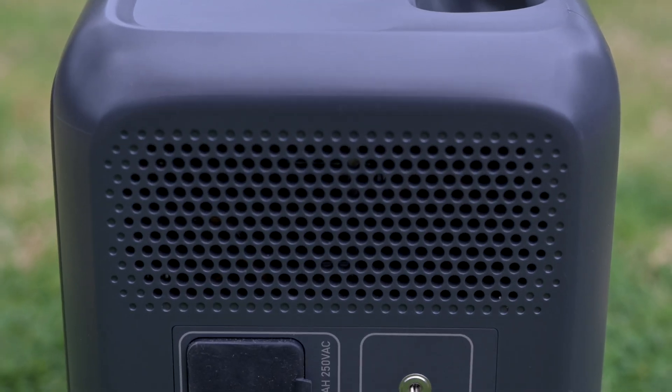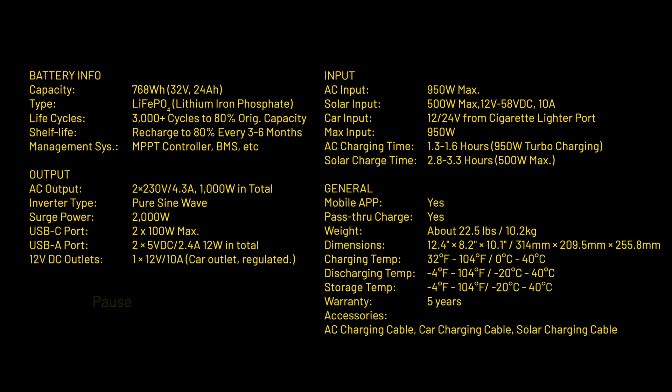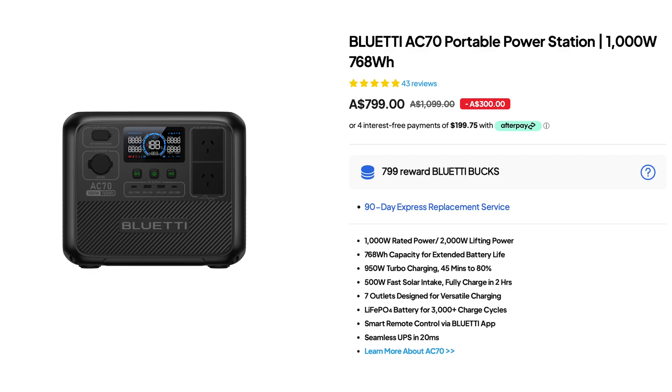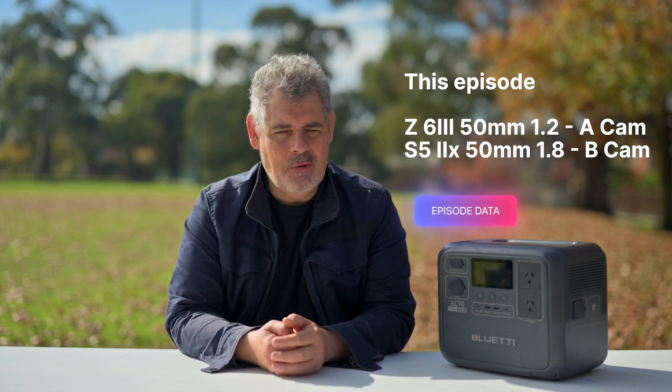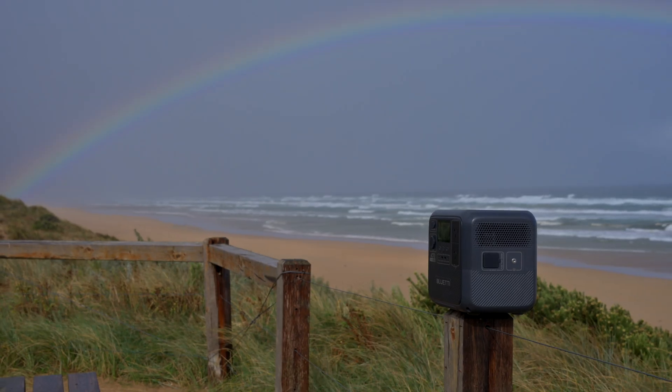Definitely do not cover your ventilation grill. Thank you so much for joining me for this brief overview of the Blue Etti AC70 - great portable power for all sorts of usages. As I said, for blackouts or content creators, also for camping or various other off-grid lifestyle activities. These things are useful and they're just getting more and more affordable. This unit is currently on sale here in Australia, and you'll find it in other parts of the world. I'd love to know your thoughts around this style of portable power storage - have you used these? Do you have them? What do you think? Please do subscribe, share, and like. Bye for now.